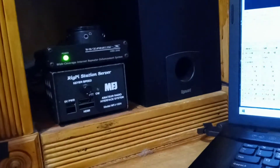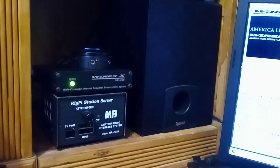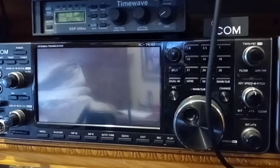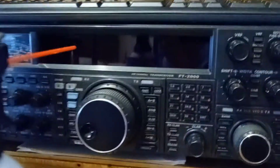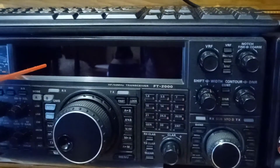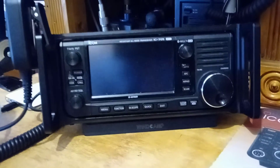We can operate this from the station from just about anywhere. We also have the RSBA-1 software for ICOM to control this. So I can control the RSBA-1 software on the 7300 or the 9700, and run the RigPi on the 2000. Or we can run the RSBA-1 software over there on the ICOM 705.